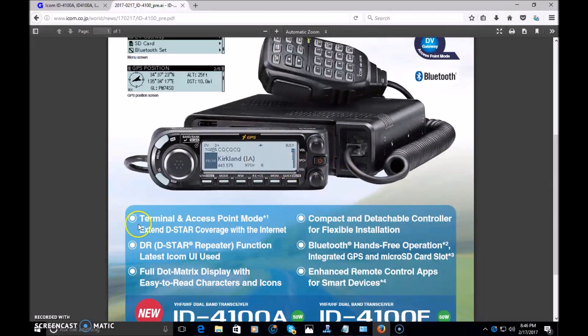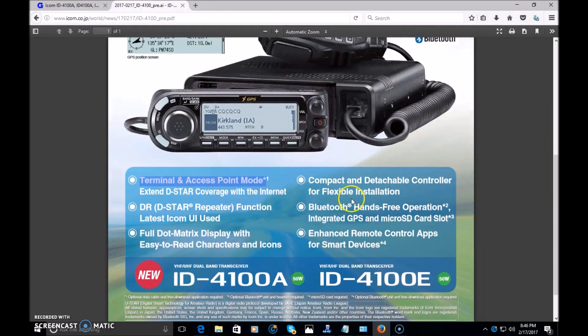Those features were new with the ID-51 Plus 2, and now they're in the ID-4100 that was just announced. Another cool feature: Bluetooth hands-free operation, requiring an optional Bluetooth unit and headset, will allow you to use this in a mobile environment — keying and talking on the radio wirelessly, hands-free. Great for the driver who doesn't want to mess with the radio; just set it and go driving with the headset.